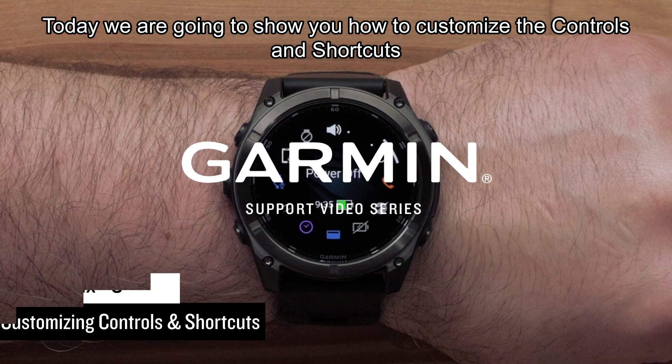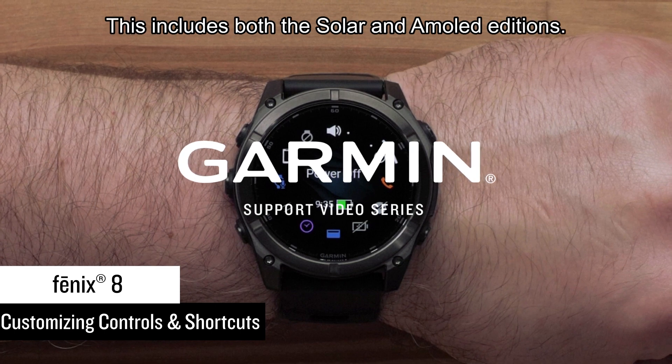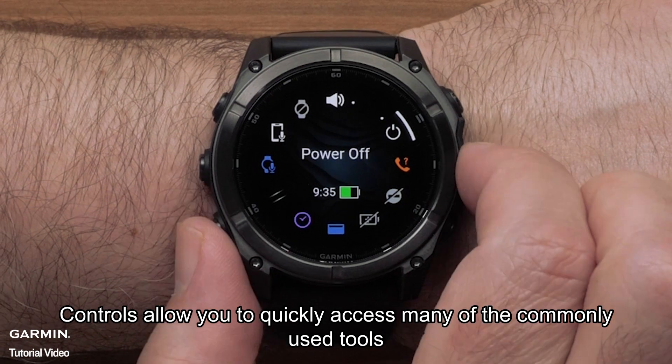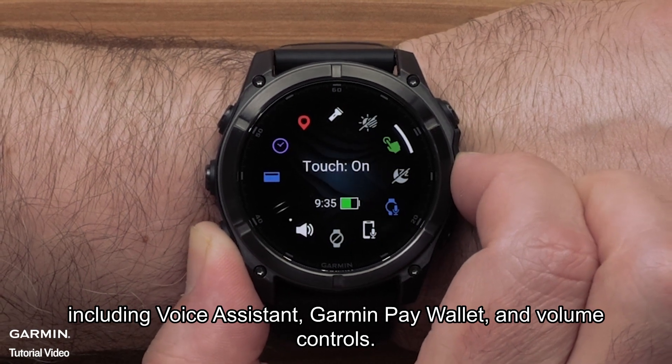Today we're going to show you how to customize the controls and shortcuts on your Fenix 8 multi-sport watch. This includes both the Solar and AMOLED editions. Controls allow you to quickly access many of the commonly used tools, including voice assistant, Garmin Pay Wallet, and volume controls.